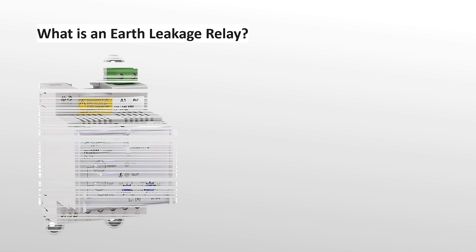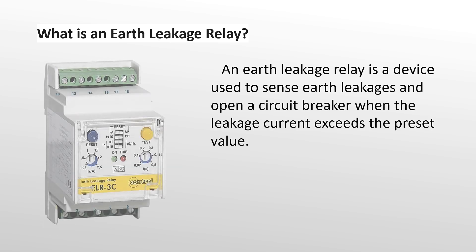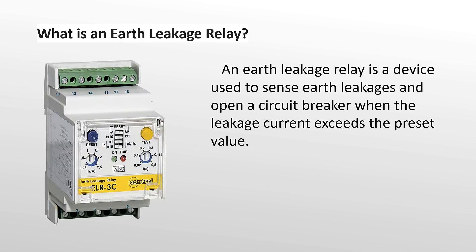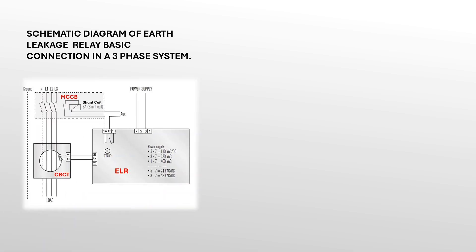What is an earth leakage relay? An earth leakage relay is a device used to sense earth leakages and open a circuit breaker when the leakage current exceeds the preset value. It can protect human beings from electrocution, protection of equipment from damages, and can prevent fire hazards.